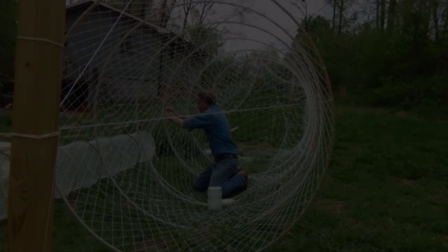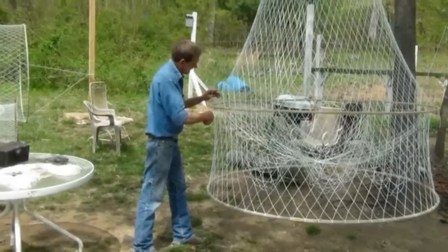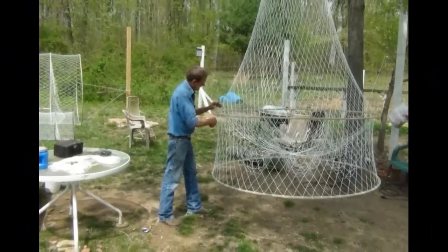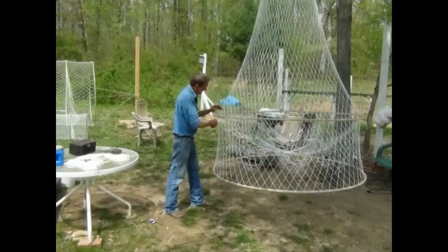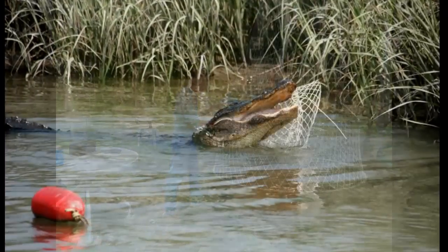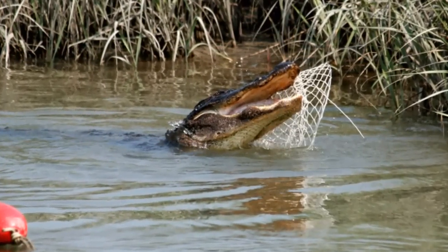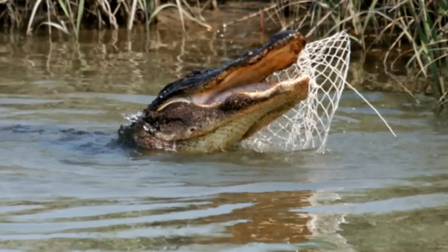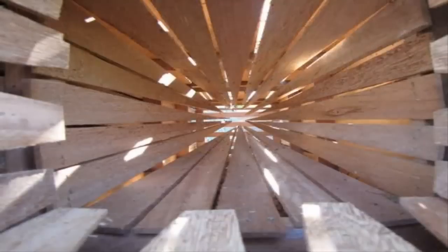So if slat traps are heavy, bulky, expensive, and you have to maintain the throats, why would anybody use them? Number one, because they work — they are very effective fish catchers. And they last; they're very durable. Anybody that's ever fished nets knows that an alligator or a big snapping turtle can wreak havoc on your nets and cause thousands of dollars worth of damage. A slat trap is a lot more durable and much less susceptible to damage than a net. Personally, they don't fit my style of trapping, but they do work and they definitely have their place in the water.